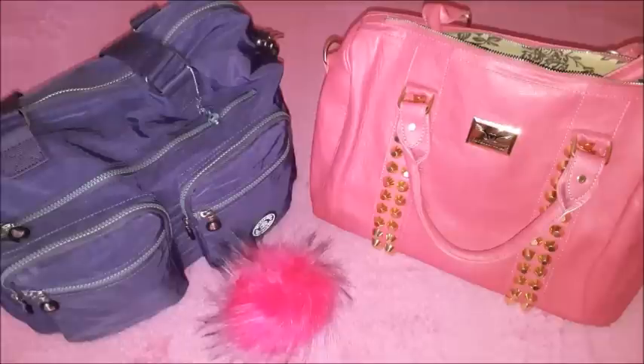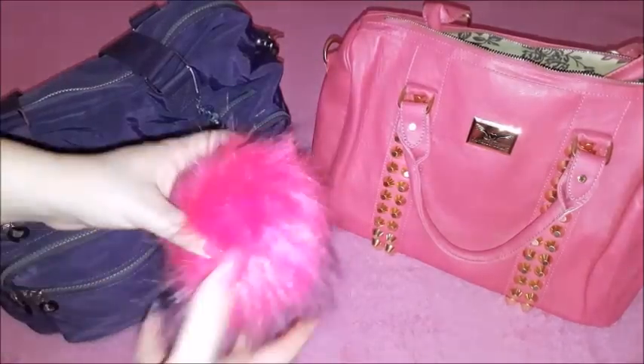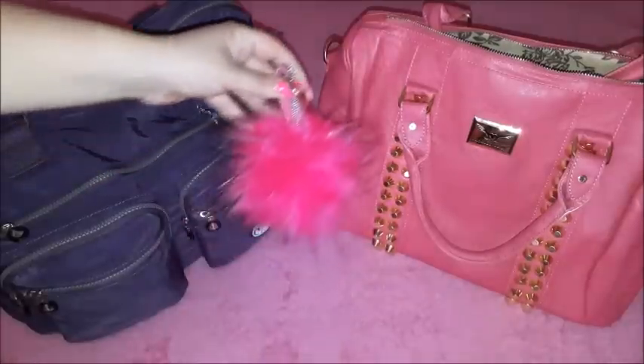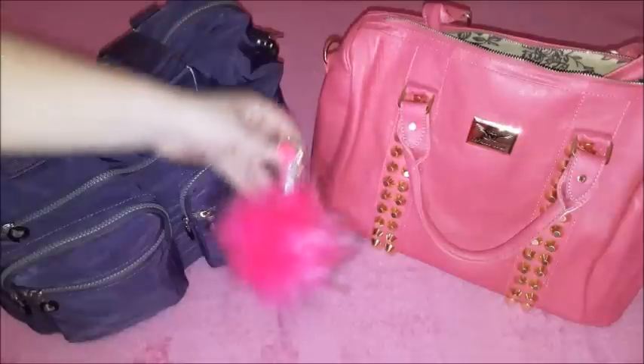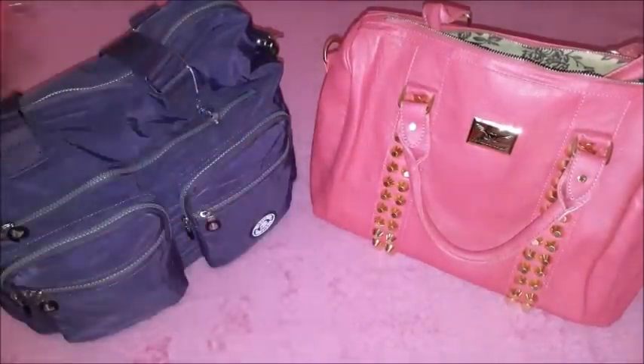I decided to share this with you. I will also be showing you the things I am currently carrying for summer, so I will be naming this video something like 'purse switching for summer' because I will be showing some things exclusively used during summer. At the end I will also be putting this cute pom-pom on the bag — it matches perfectly.